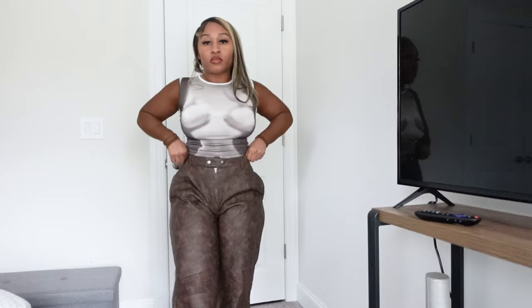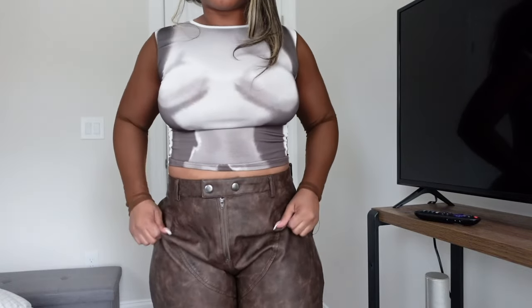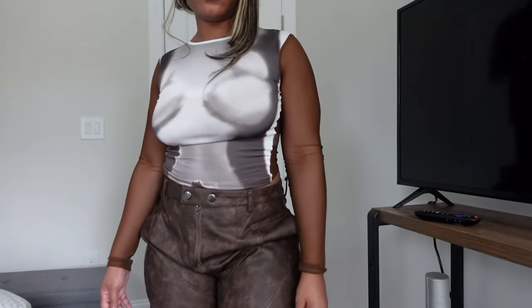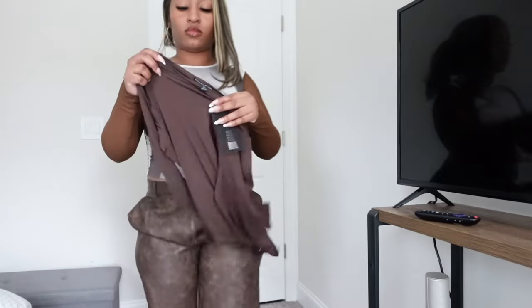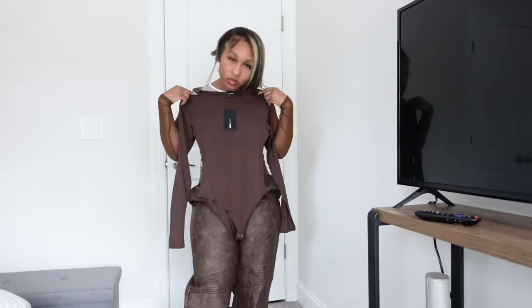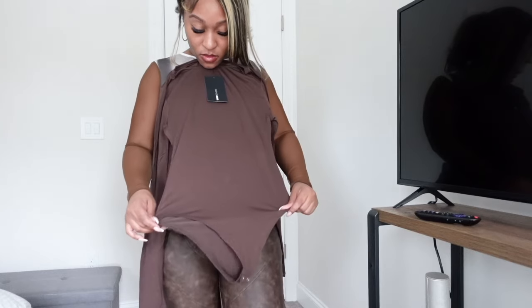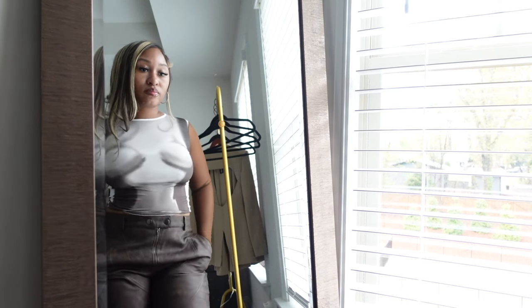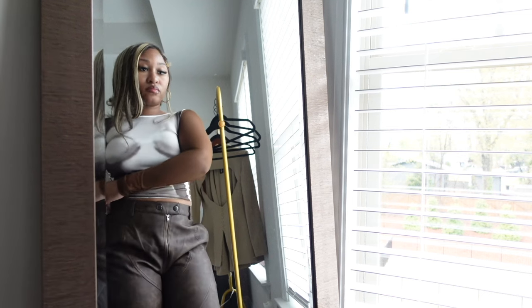I got the pants in a size large because the listing said to size up — don't listen to the Nova. If you don't learn anything else from this haul, the Nova's sizing recommendations be lying. Those clothes are stretchy. If you're a size small, stay a size small. I also bought a brown shirt to try with the brown-on-brown look, but I was kind of discouraged during filming. You can see there's bunching in the front — I hate that. The back fits fine; it's just my proportions — my hips are 41 and my waist is about 28.